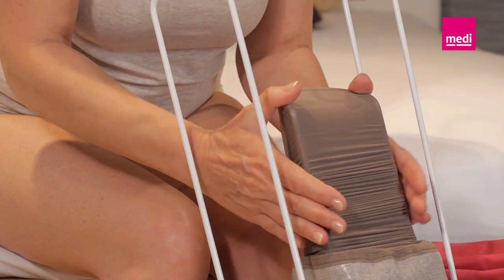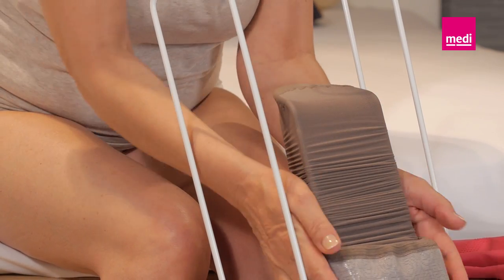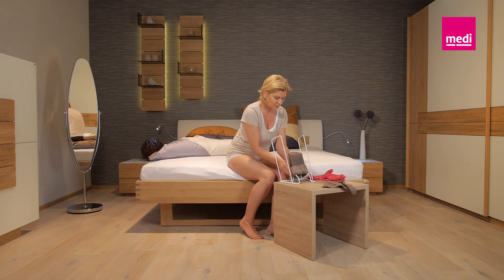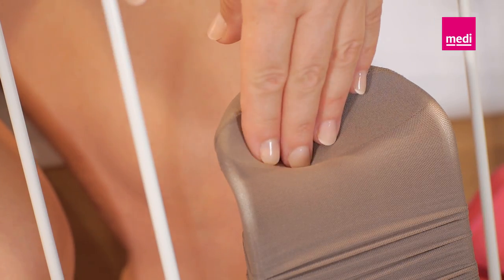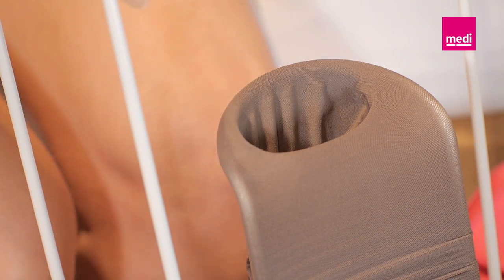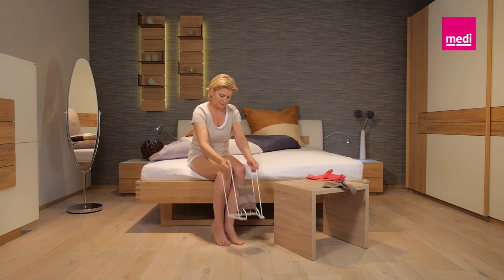Push the material back up again a little to spread it evenly. With thigh-length stockings, turn the top band over once more so you can see the outside of the top band. Now, push the toe of the stocking a hand's breadth back into the stocking. To do this, push your fingers down into the toe of the stocking to the back of your hand.